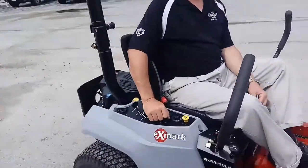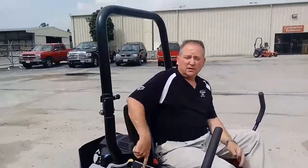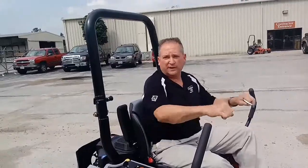When you're cutting, always cut with this at maximum speed. Control your speed with your sticks — your ground speed — but this, whatever.